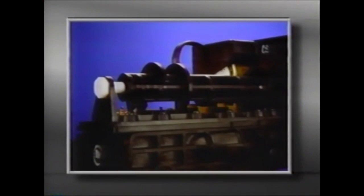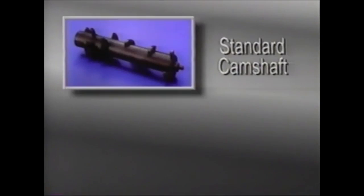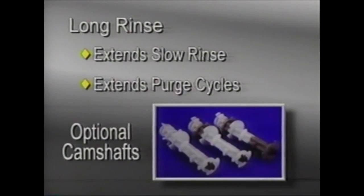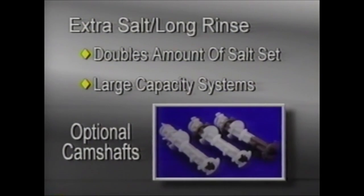If it's necessary to remove the camshaft to further service the valve, make sure that the timer control red knob is in the conditioned water or service position. Then remove the white nut at the rear of the camshaft. The camshaft can now be lifted off. A standard one-piece camshaft is available, as well as three optional camshafts. The camshaft with one gray segment is a long rinse, which extends the slow rinse and purge cycles. The camshaft with three gray segments is an extra-salt long rinse version, which doubles the amount of salt set on the salt dial. It's used for large-capacity systems that have large salt dosages.